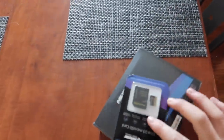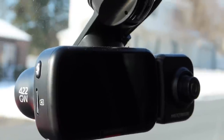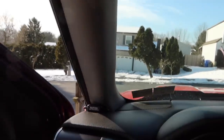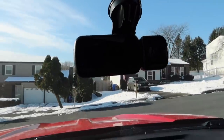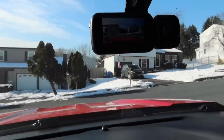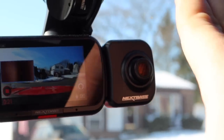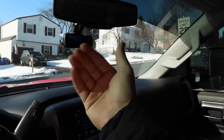Here's the dash cam I have in my truck, mounted right under the rearview mirror on a suction cup mount. It's the 422 GW, with a rear view camera that plugs into the side. I have it hooked up to my ignition fuse in the fuse box, so once I start the truck it automatically turns on. It records both front and rear view clips simultaneously.